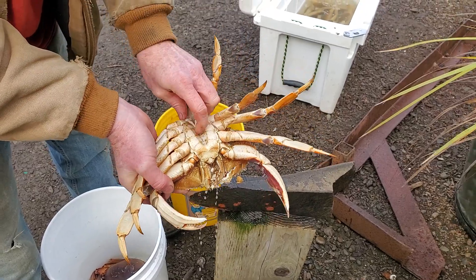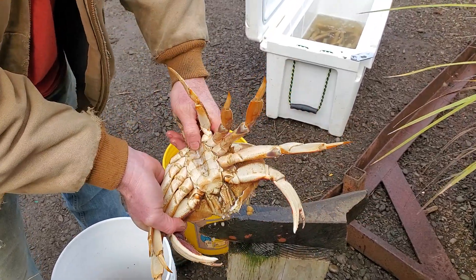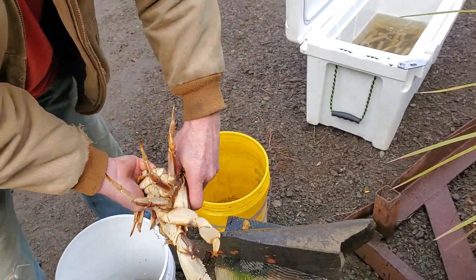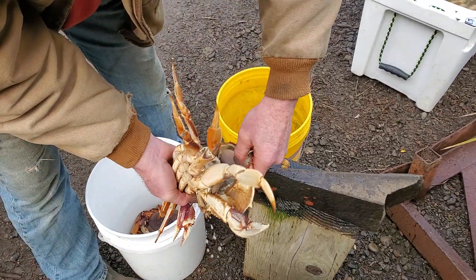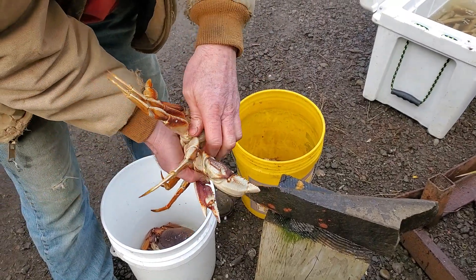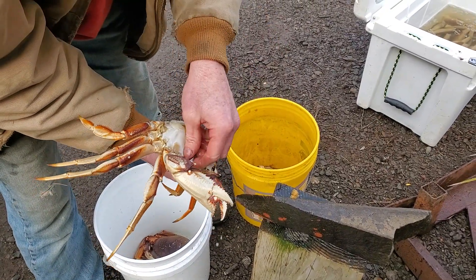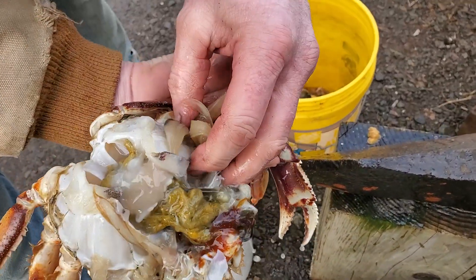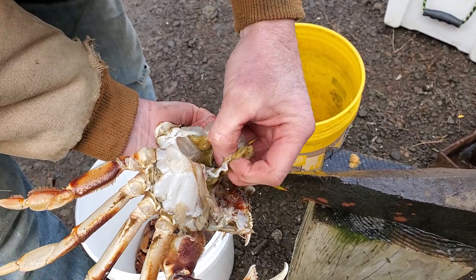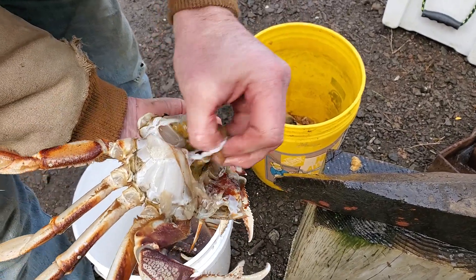What I do is I take this part of the shell, pull it back, stick my thumb in, and I peel the top off and pull it backwards. That takes care of the top. I take care of the gills by pulling them off, keeping my hands away from the pinchers. Take the insides out the best you can.